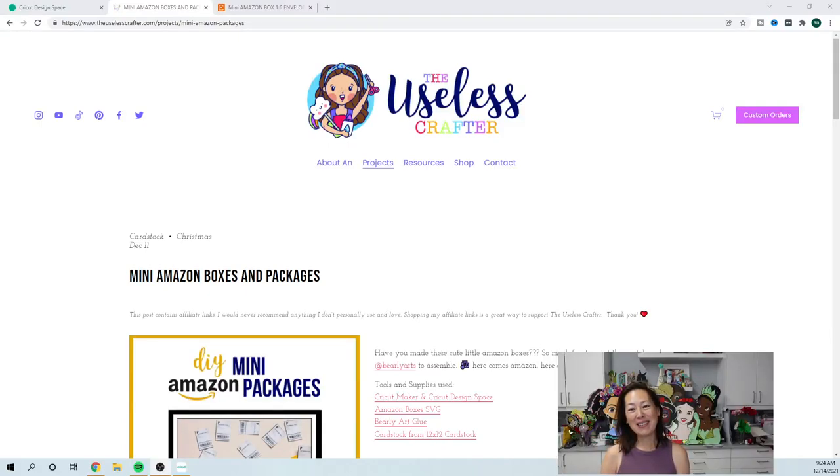Hi, it's Ann from the Useless Crafter. Thanks for joining. If you haven't already, please subscribe — I always appreciate any support I can get, whether it's likes, comments, questions, special requests, and most of all, subscribing.